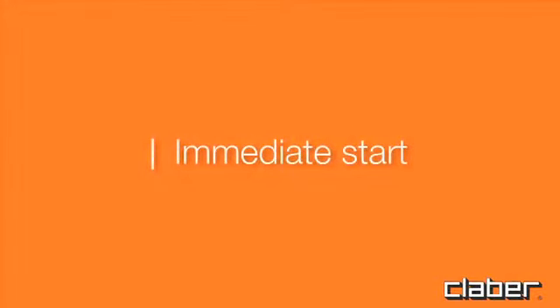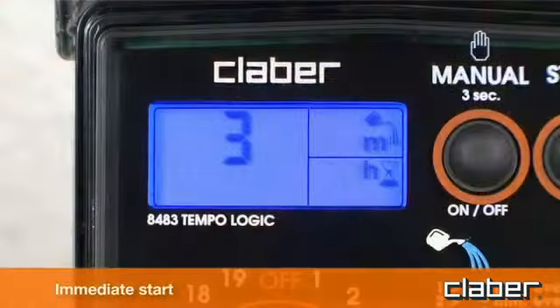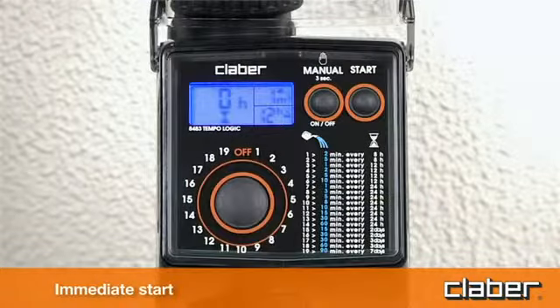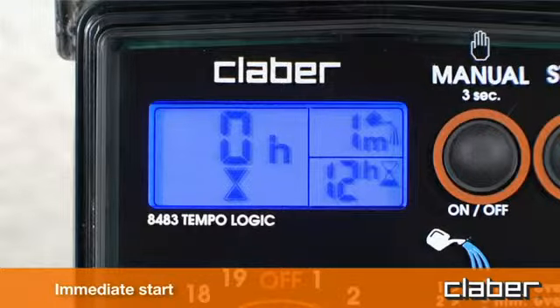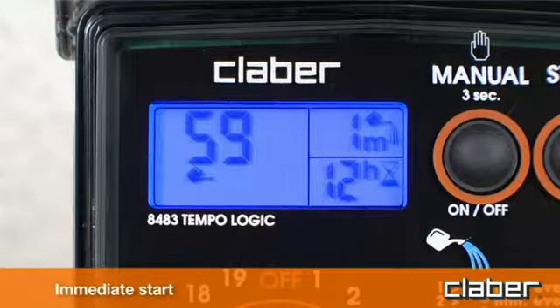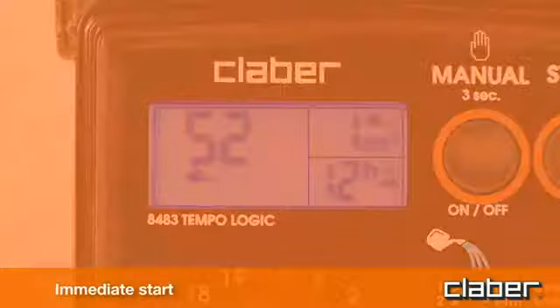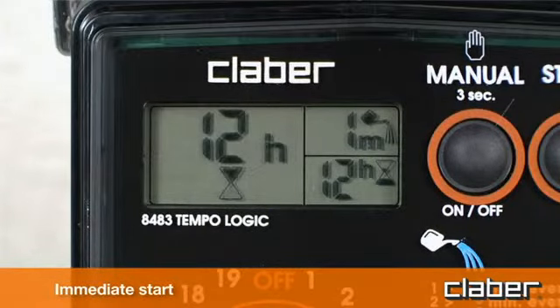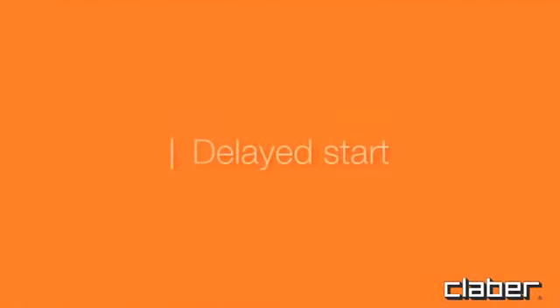Immediate start. Within 10 seconds of selecting the program, press the start button once only. Releasing the button, the message 0H blinks 3 times in the display, and the automatic watering cycle will start straight away. The watering can symbol appears in display field C, indicating that watering is in progress, together with the time remaining until the end of the cycle. At the end of the watering cycle, display field C shows the hourglass symbol, together with the time remaining until the start of the next watering cycle.